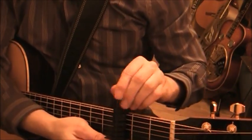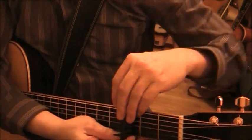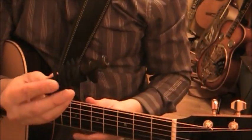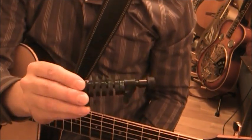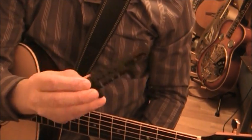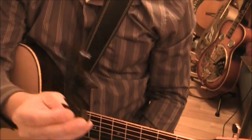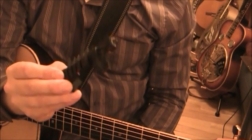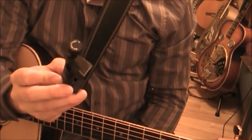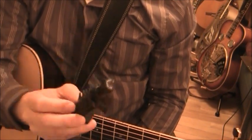I don't use this capo very much at all and I can't give an honest assessment of it, but I think it's a very interesting capo and creative people could find a lot of different uses for it. There are other reviews on YouTube for this capo and I suggest you check those out, as they have more experience with it than I do.